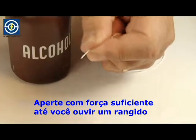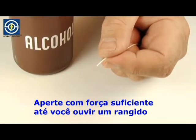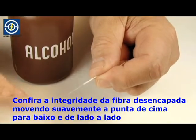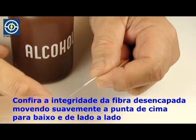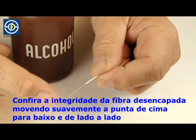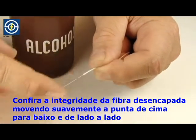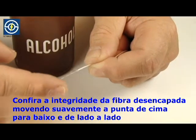Pinch hard enough to hear a squeak. Check the integrity of the stripped fiber by gently flicking the end of the fiber tip up and down and side to side.